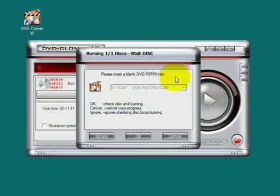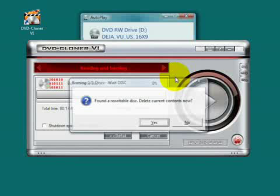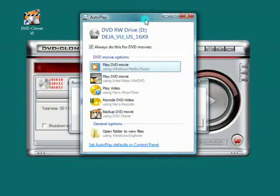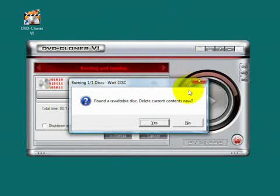Now insert a blank DVD disk to the drive and click OK. It's a rewritable disk actually, so we should clear it at first.